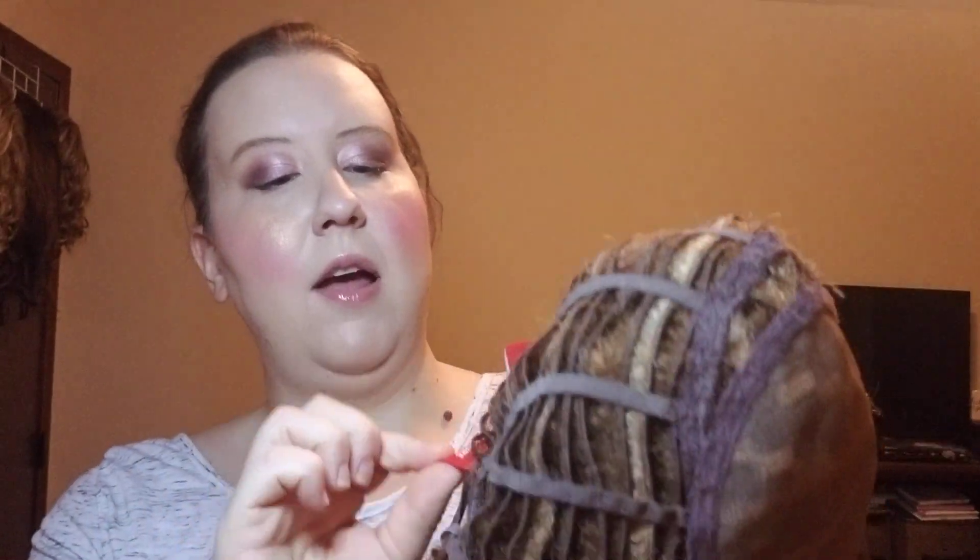I want to pull it off real quick and show you the cap construction. With Jon Renau Giselle, we flip it upside down — we've got a lace front, a nice monofilament cap, and then all the wefted open-air wefted back. I wear cap size average and I just absolutely love this hairstyle. I love the monofilament top with the lace front.